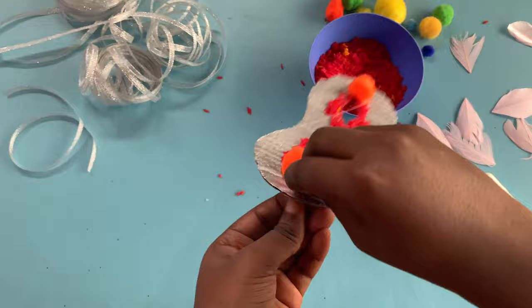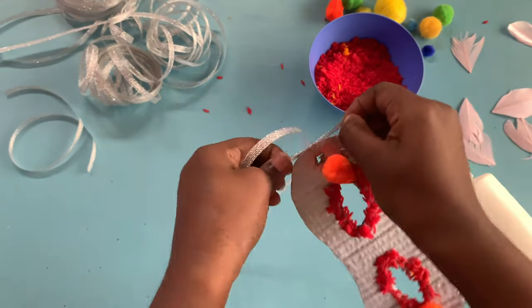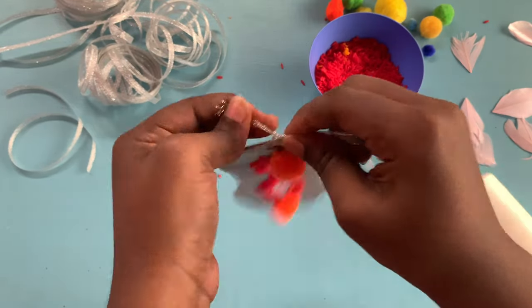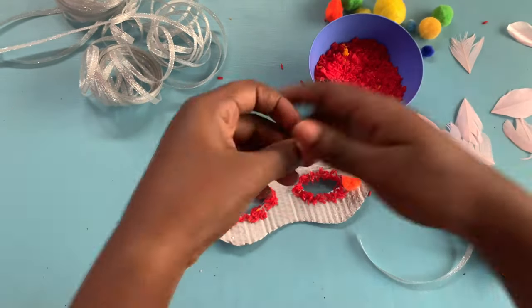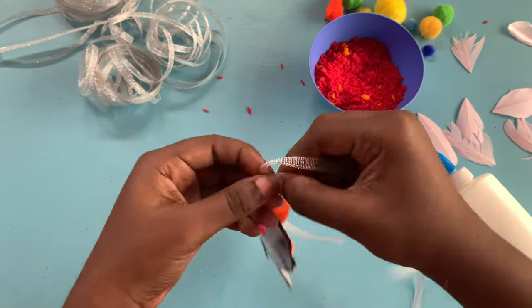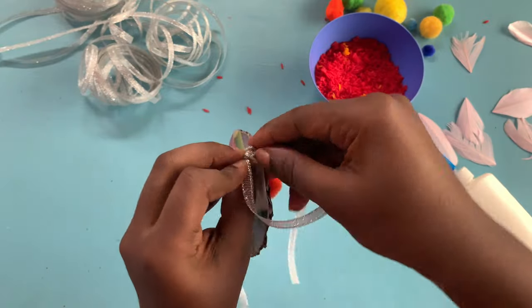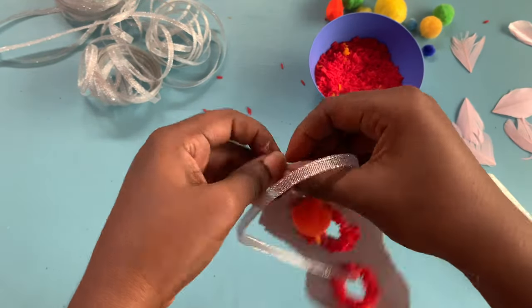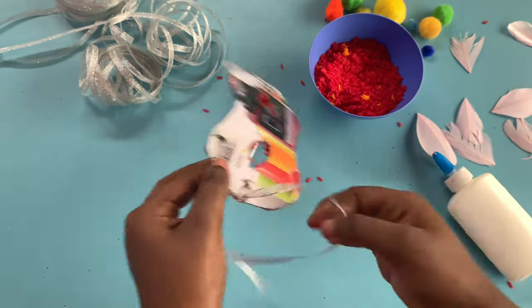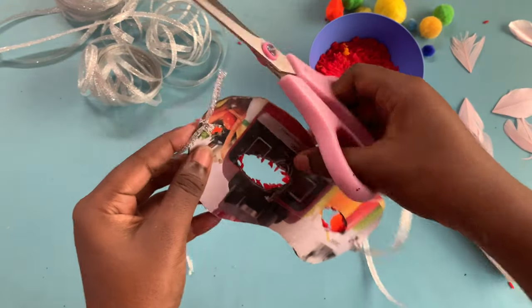I'm going to pass my ribbon through the holes I made at the sides of my mask. Make sure to tie more than one knot so it's nice and firm. After your knots are tied, trim off any excess ribbon.